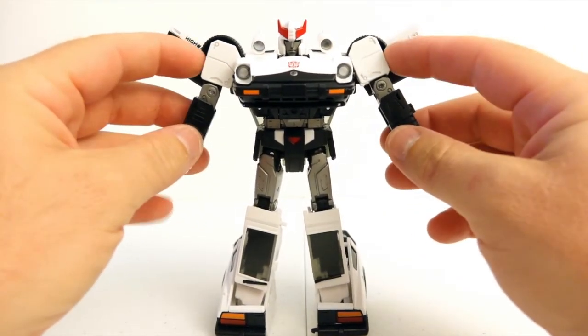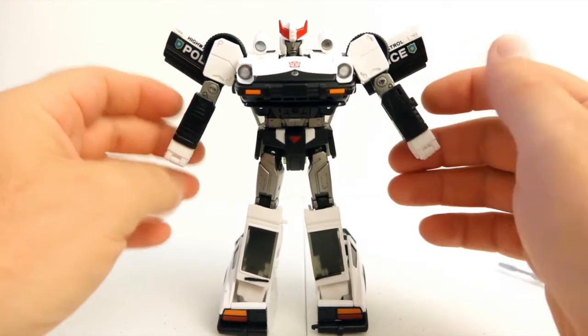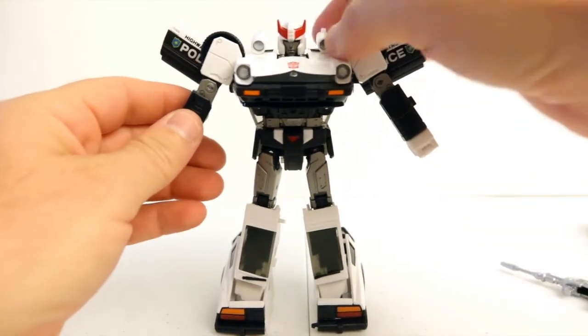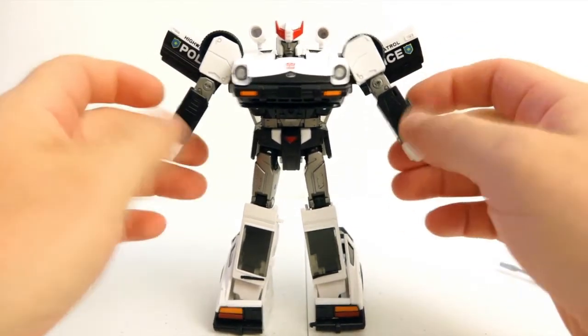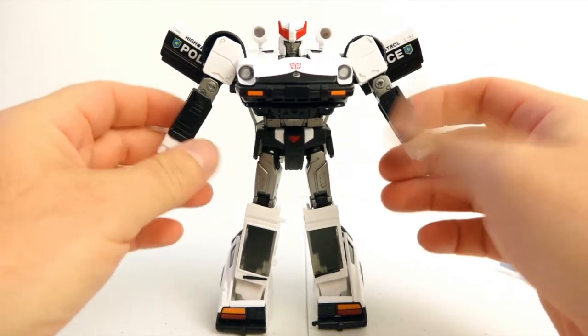Those of you who collect Masterpieces already know this figure pretty much — it was taken from the Takara version. And sadly it is priced the same as Takara, which is $75 with tax here in Florida, so around 70 bucks.